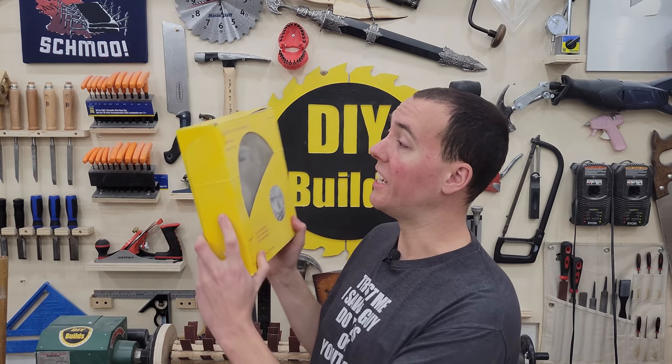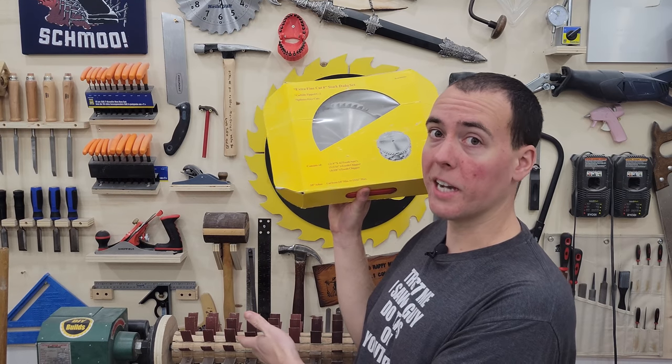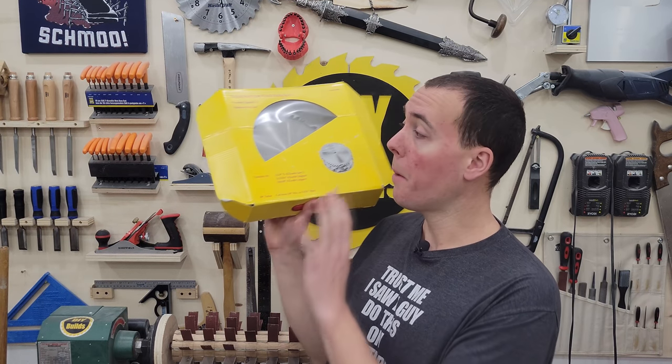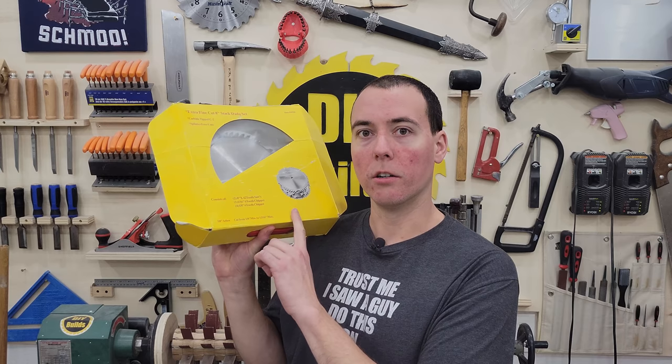Number 8. Next up, we have the 8-inch Harbor Freight Dado stack. Now you might be saying to yourself, just because it's from Harbor Freight doesn't mean it's garbage, because this lathe behind me is from Harbor Freight and it's great. This stack is terrible for one reason. It's yellow. No, I'm just kidding.